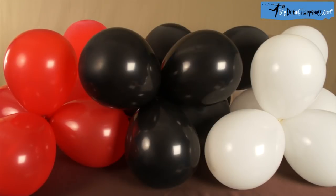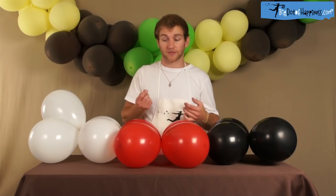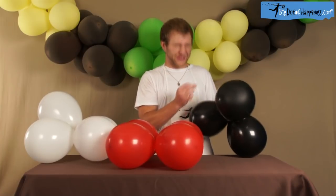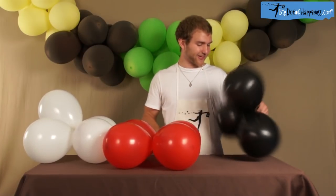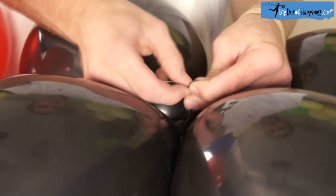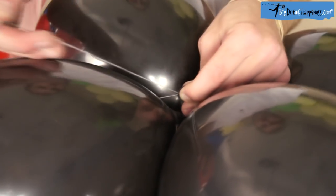Continue blowing up all 48 balloons and grouping them into groups of four. Next, take your needle and thread, being very careful — don't do that. Thread the balloons together, going just behind the knot, being careful not to pierce the balloon.